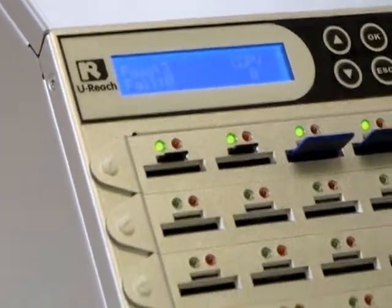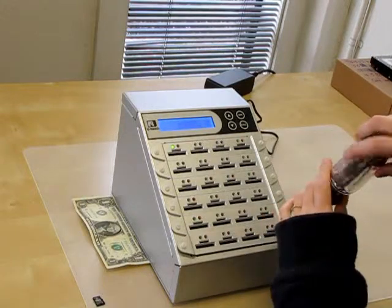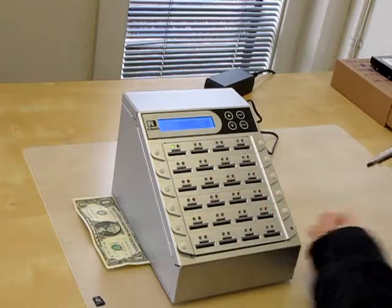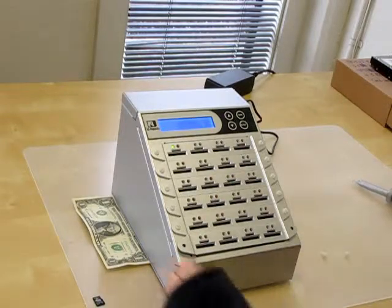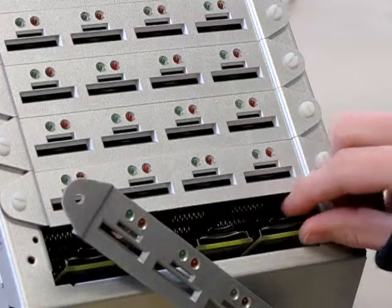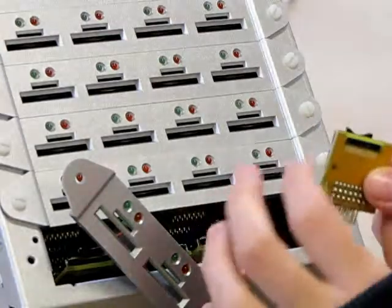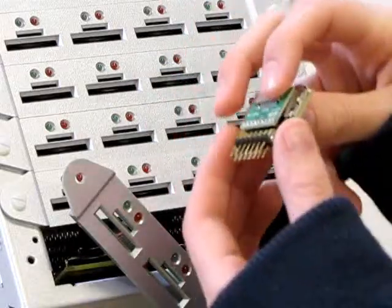Now I'm going to show you how easy it is to replace a port if you need to. Replacing a module is very quick and inexpensive. You can just unscrew the screws on each side, then easily remove the face. Now you'll have 4 modules exposed. You can just remove the module that needs to be replaced — it will slide out very easily. It has teeth at the bottom and it makes it very easy to slide it right back into its port.